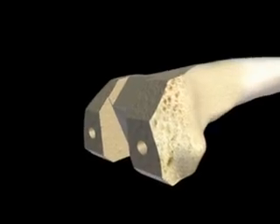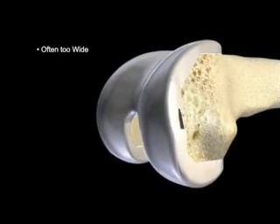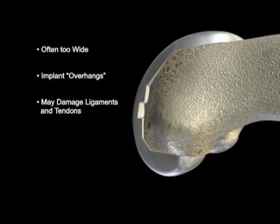A traditional implant that fits a woman's knee from front to back often will be too wide, causing the implant to overhang the bone and potentially press on or damage surrounding ligaments and tendons, which can lead to pain.